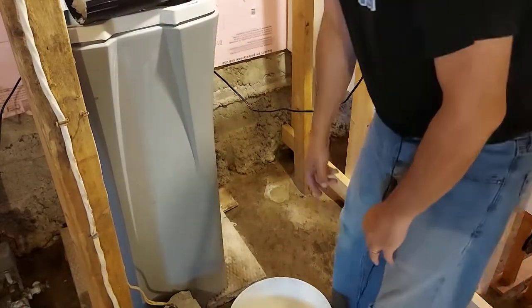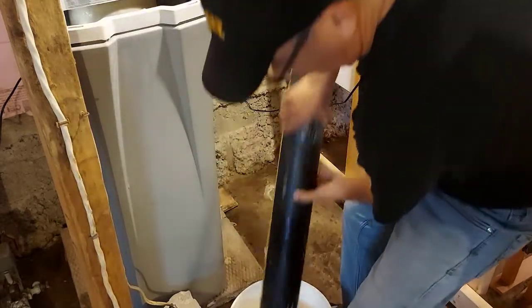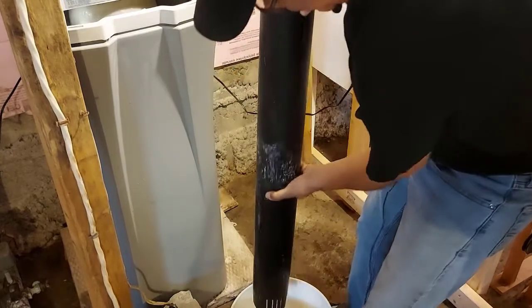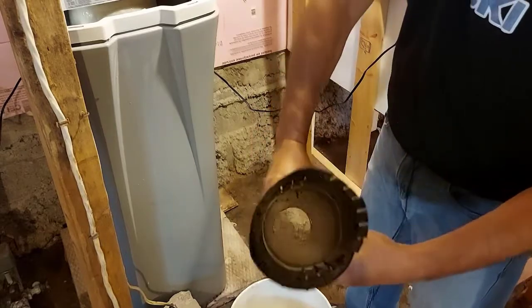We're going to grab this tube and we're just going to empty this salt clog out into a bucket. Now you can see that it's empty — you can see right through that tube.